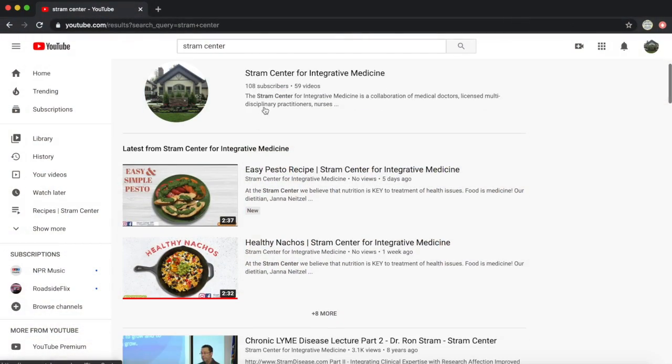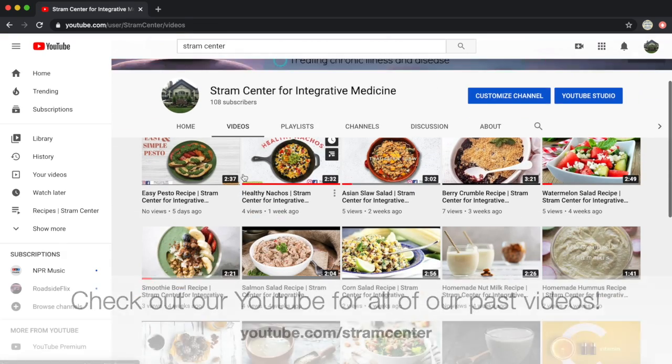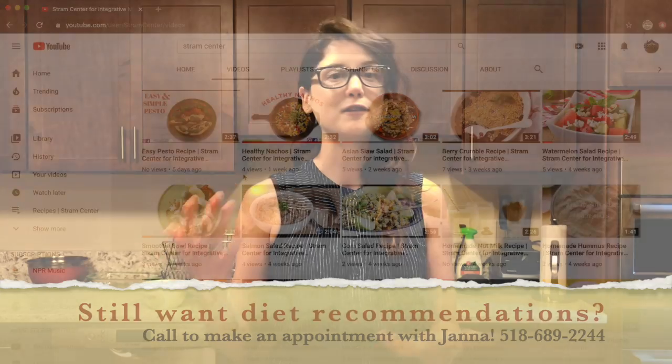Hello and welcome back to Food Friday. I'm Jana, the dietitian here at the Strand Center. We've been having so much fun cooking together all summer, and as the summer is winding down, we're going to have a couple more videos on Fridays, then taper back to once a month. Come holiday season, we'll start introducing more festive dishes appropriate for Thanksgiving, Christmas, and other holidays.